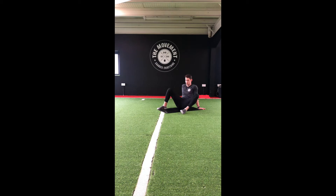Keep those feet nice and wide. We're going to curl those feet in, just drop those knees down to the floor.